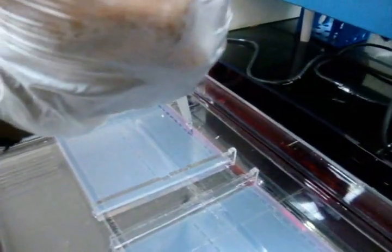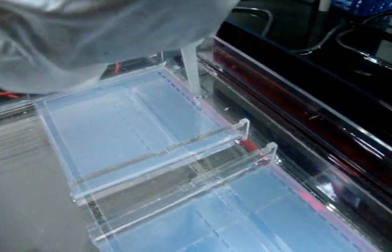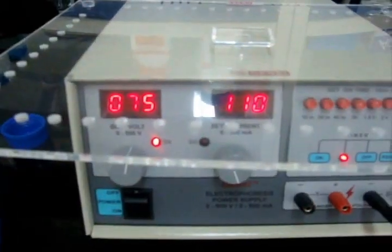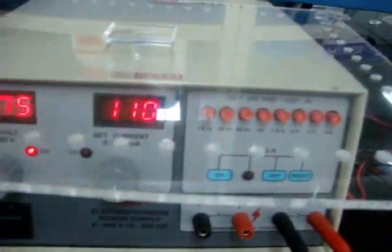Now load the samples into the well. The gel is run at 75 volts for 2 hours.